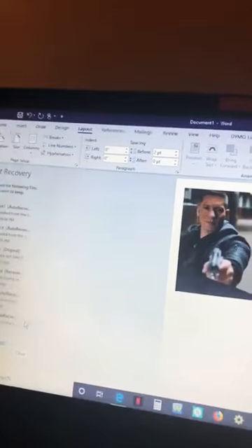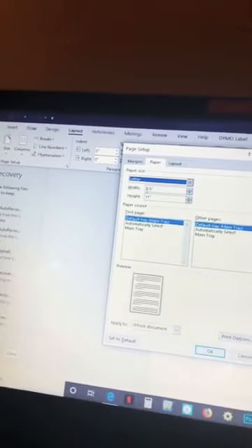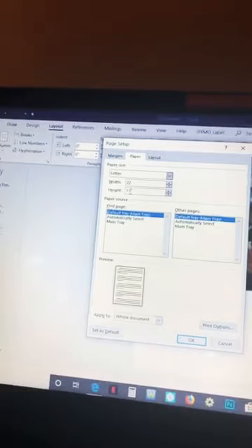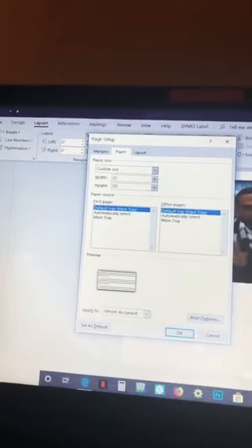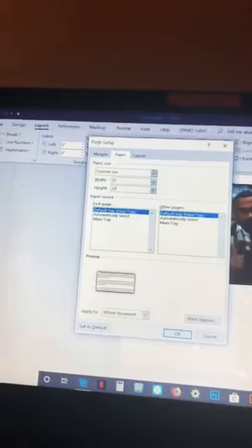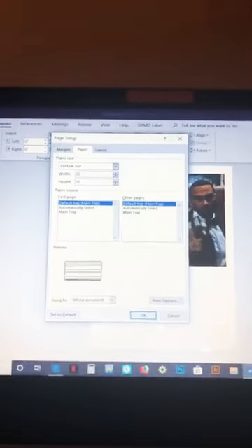I'm going to make it the maximum size right now. The maximum size you can change to in Microsoft Office is 22 inches by 22 inches, but of course my printer doesn't print out that much. I do this because if I'm going to do an 18 by 22 — or it might have been 18 by 20 — I'm going to set the layout for the page to the biggest size that it can be.